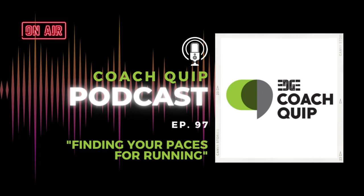You're listening to Edge Coach Quip, featuring our very own edge coaches and community dropping knowledge nuggets to fuel your day. Hello there, welcome to Coach Quip. This is episode 97. I'm Coach Robin, I'm Coach Chris.